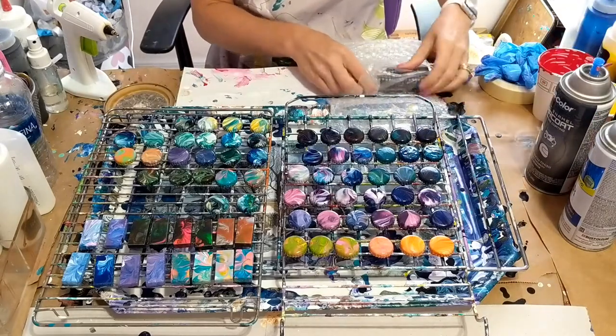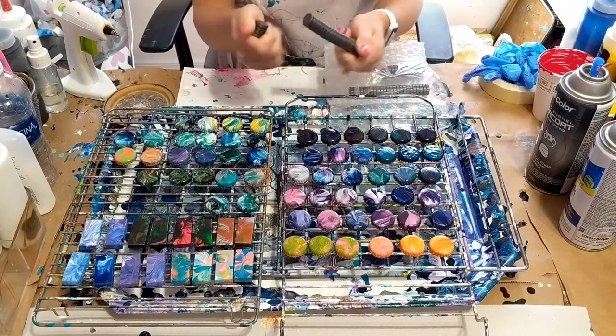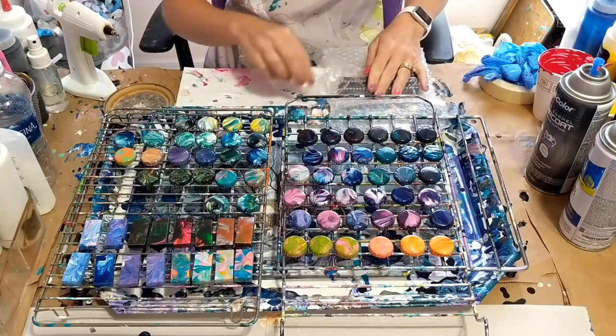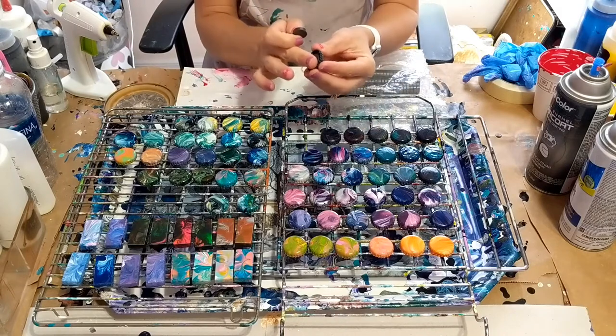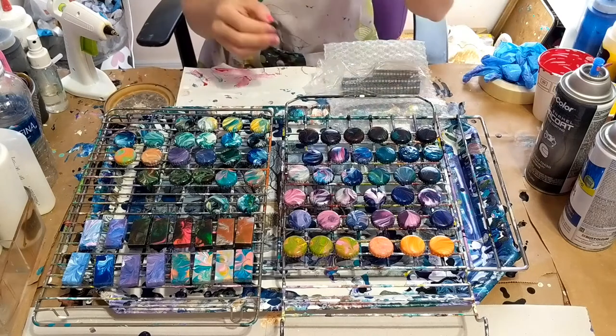The magnets I bought are ones I got off Amazon. They're pretty strong magnets — I think they're like five millimeters thick, kind of a thicker one. I wanted them to be thicker so they would be even with the edges of the bottle cap.